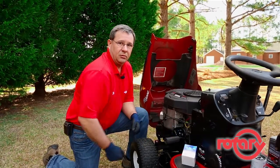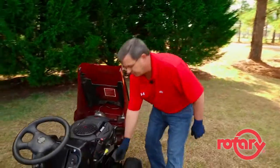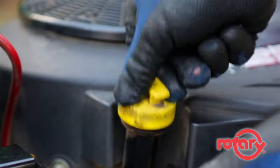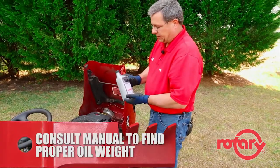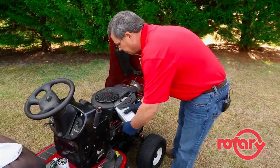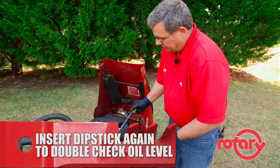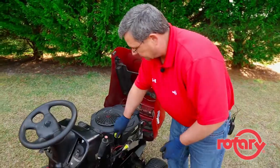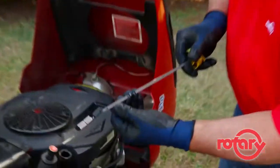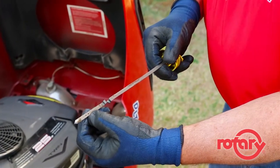Once your filter is securely in place, we'll install the oil. The oil will be poured in the top of your dipstick tube — simply remove the dipstick. Consult your owner's manual for the weight and quantity of oil you'll need, and simply pour it in. Once you've poured your oil in, reinsert your dipstick, make sure it's bottomed, then remove it again. On the end of the dipstick you'll see whether you need to add more or if your crankcase is full. We've only installed one quart so we still need to fill a little bit more.